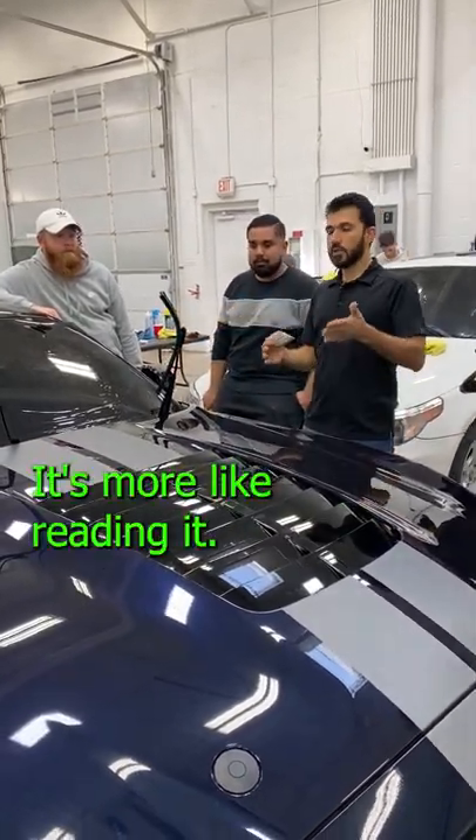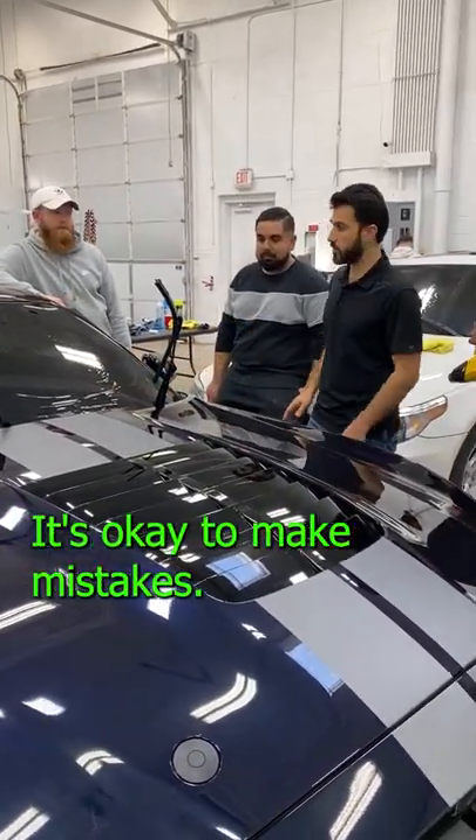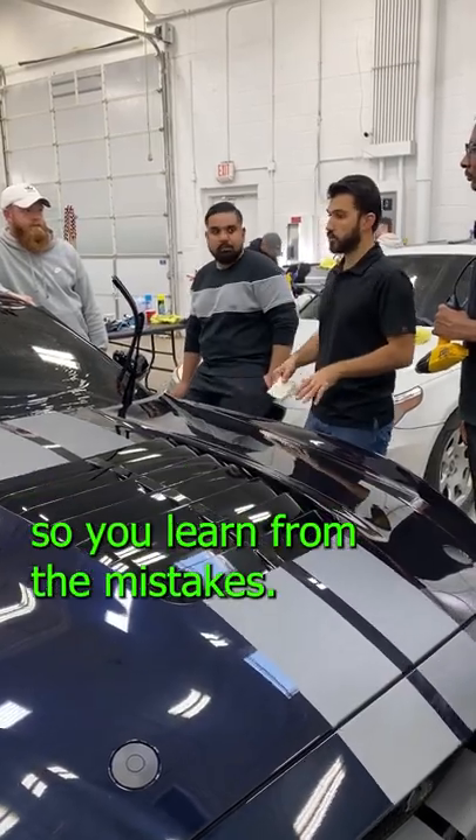Go over this one more time and you will learn. It's more like reading it — that's what you're learning. You're learning how to read it. It's okay. It's okay to make mistakes. I wanted you guys to make mistakes so you'll learn from the mistakes.